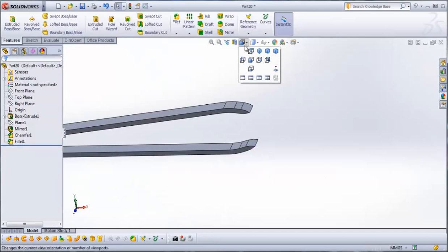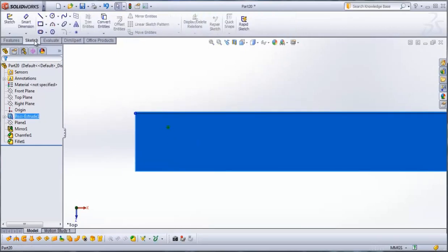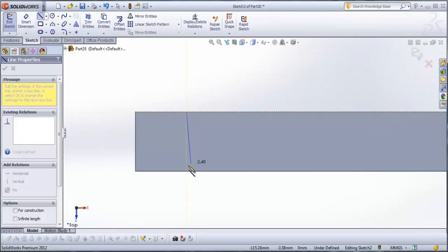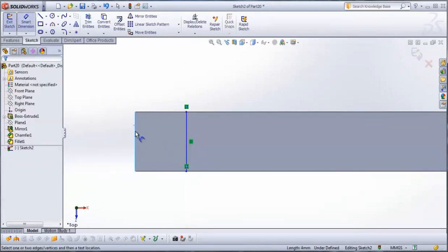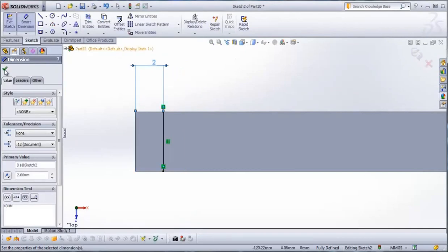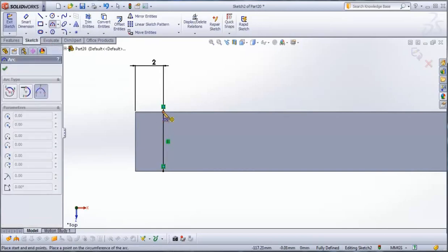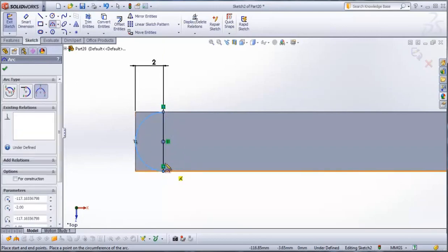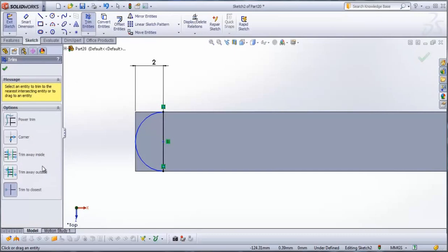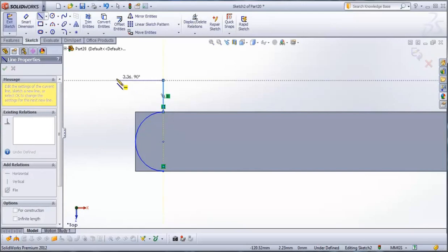Check it and then go to top view. Select this side of the tweezers and go to sketch. Draw a line and go to smart dimension — from this line to this line type 2 mm. Now go to 3-point arc: this point, this point, and this point. Then go to trim entities — trim to closest must be selected. Trim this one and then go to line to draw a sketch like this.